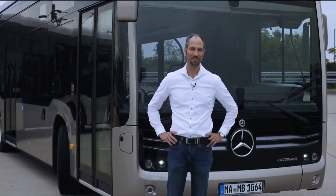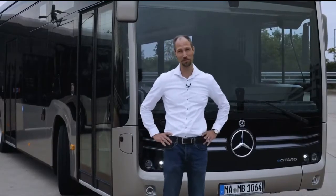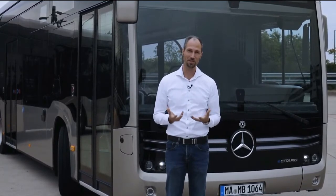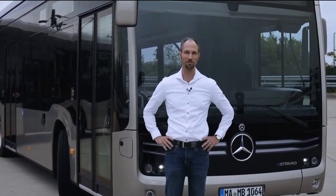The eCitaro features a unique design. With its black panel front, the special roof design and the LED headlights, it symbolizes the transition towards e-mobility — making this transition perceivable — and it also symbolizes the technology that is contained in the product.